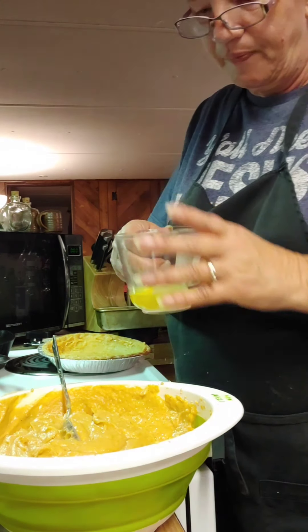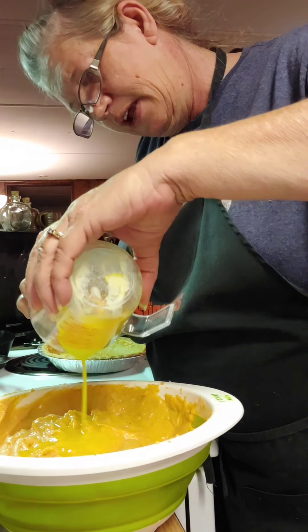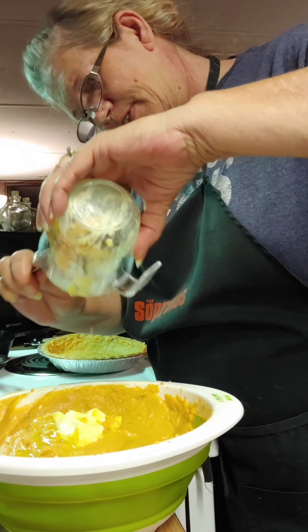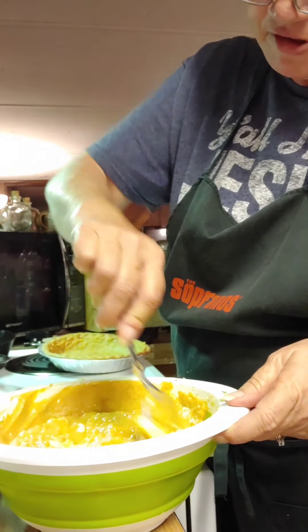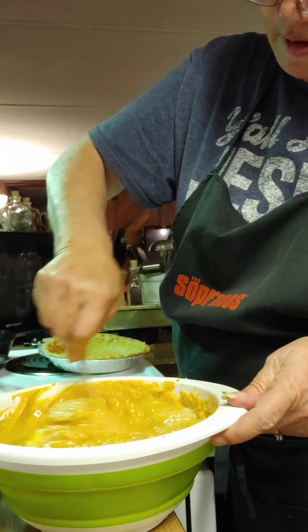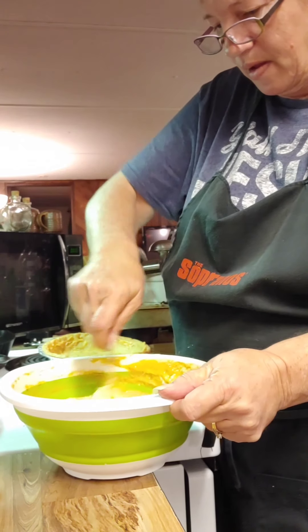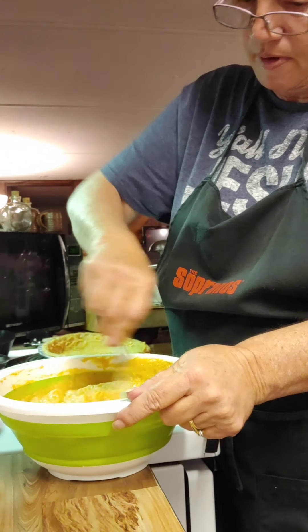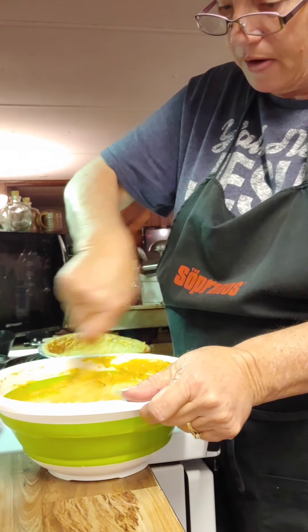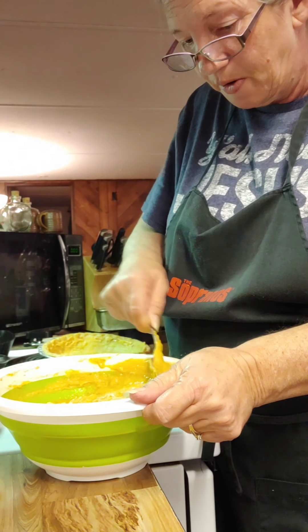I almost forgot to put that butter in there! Let me get it in there. My goodness, that's a shame. Let's just mix it up in there. I already feel it's better — it needed that. I can still see lumps from that potato, but maybe I can break it up.